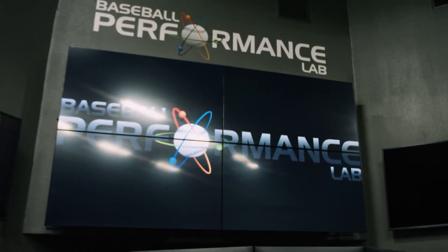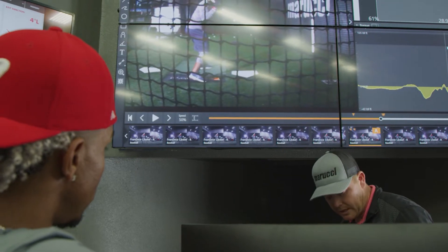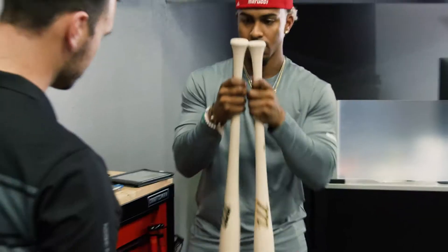We are here at Baseball Performance Lab on the Marucci Sports Campus. This is the place where we do bat design to blow up pitch design. We're basically brought here by Marucci to learn about everything possible when it comes to the bat and the player and how they interact with each other.